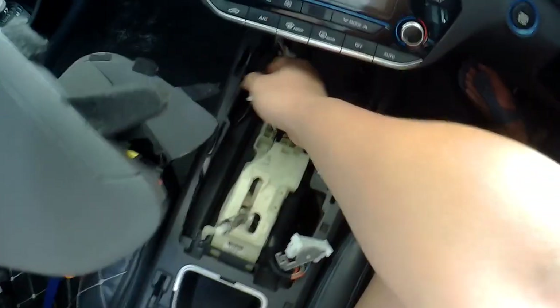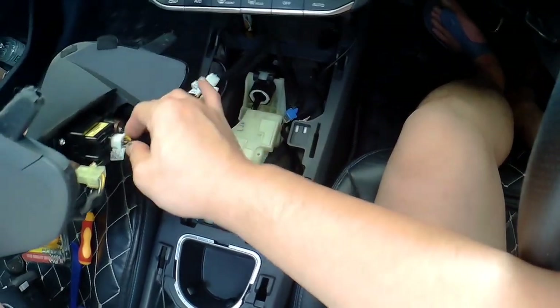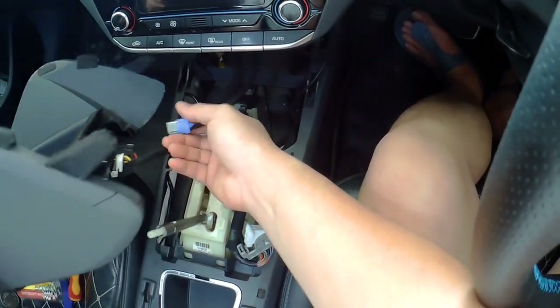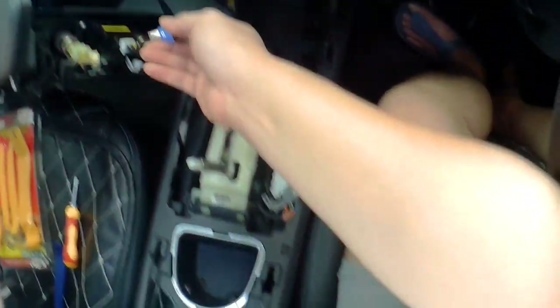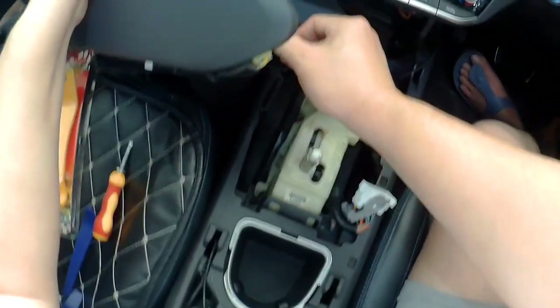The wire for the multimedia port and the USB — the USB is on this side.